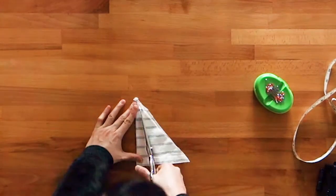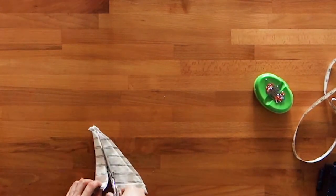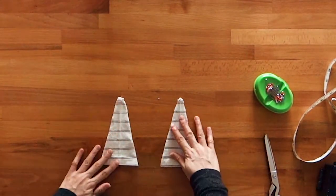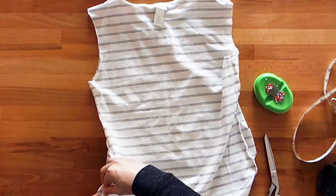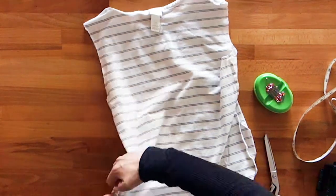Once you've figured out the positioning of the good days, trim the sides of your triangular good days to the desired width. Pin the good days into the side seams of your shirt, matching up the sides of the good day with the sides of the t-shirt.